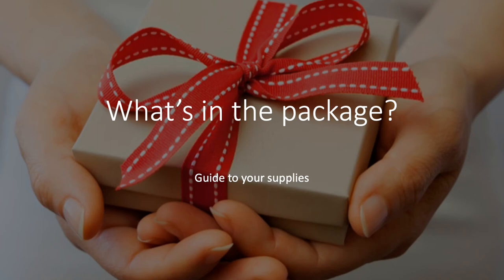I either gave you a supply package in person, or one was delivered to you. Depending on whether I saw you on Tuesday or Thursday, on Tuesday I had a little more time to go into what was in the package. For those who came on Thursday, you simply picked it up, and so I wanted to explain a bit more about what is in there.